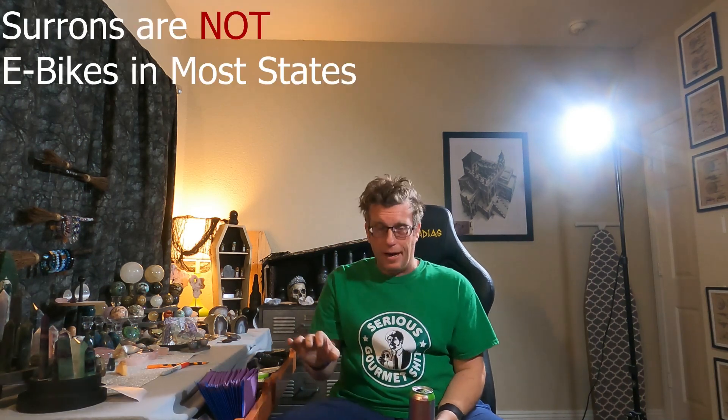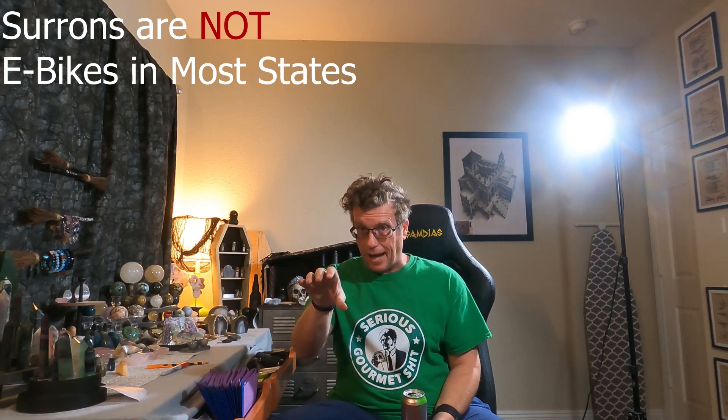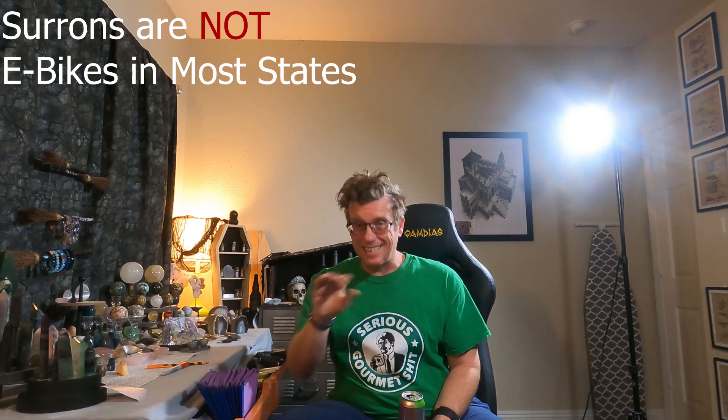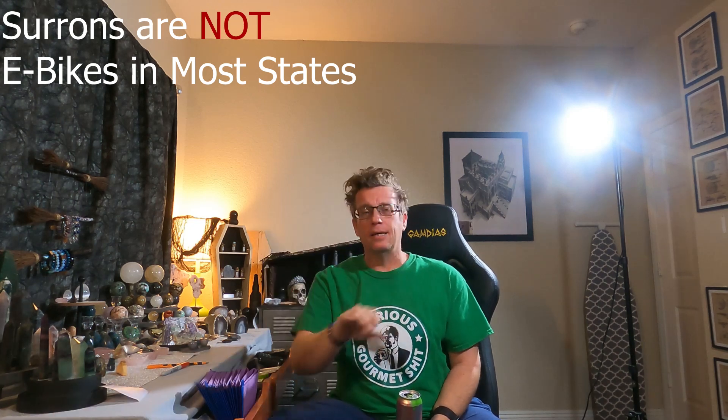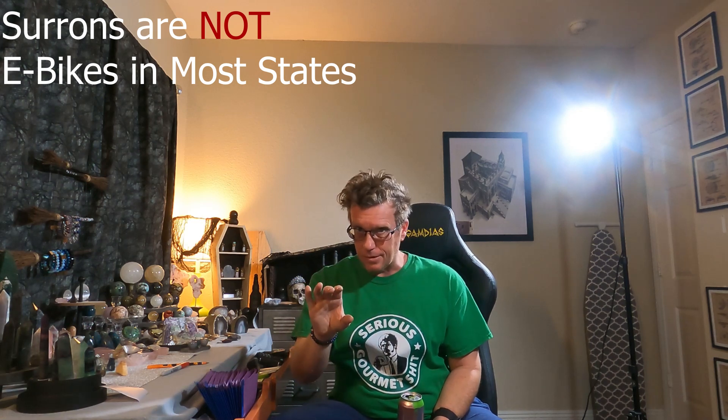The biggest problem I see is that a lot of these influencers go riding on these bikes and then they tell you it's an e-bike. So the first thing I want to get out of the way right now — here and now — you need to understand, and this is a definitive fact: Surons are NOT — capital N-O-T — e-bikes. They are not electric bicycles.